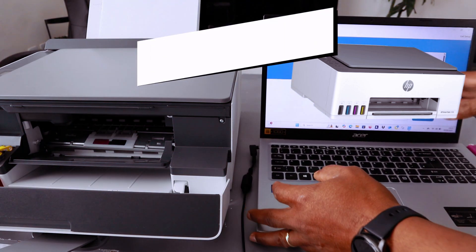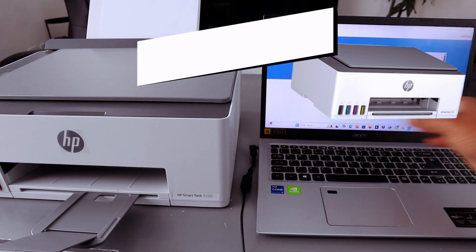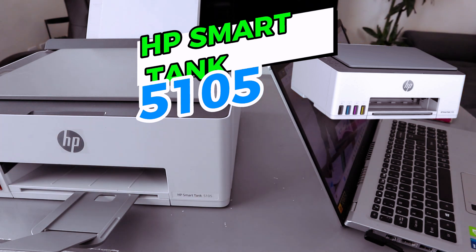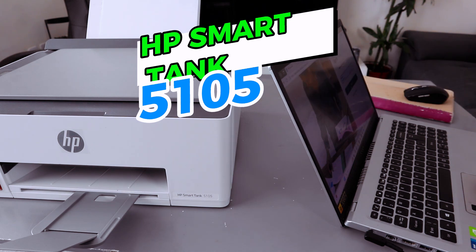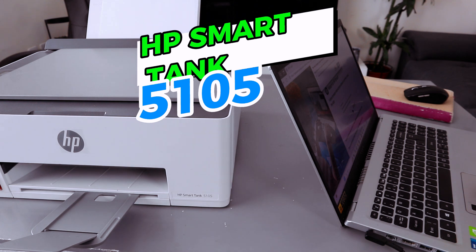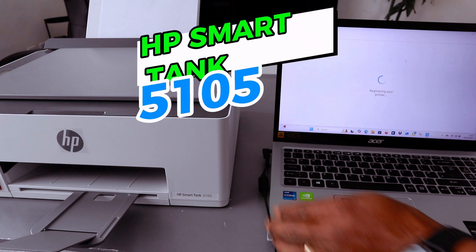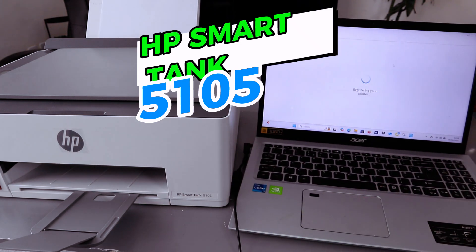It will ask for your HP account — sign in or create an account. Sign in, then select Continue, then select Sign In. The app will load and it will begin registering the printer.